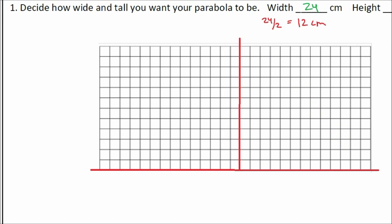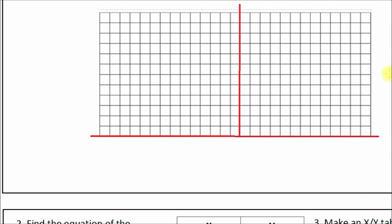Now we've created our x-axis and y-axis. Let's go ahead and label some points we know. When you build your parabolic cooker, the easiest way to set up the parabola is to use the vertex at (0, 0). So we're going to put our vertex right here and label it with coordinates (0, 0). This makes it much easier to find the equation of your parabola.